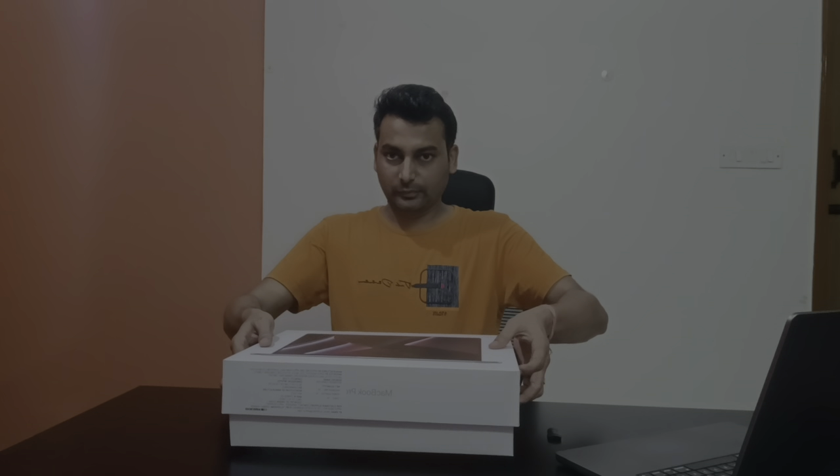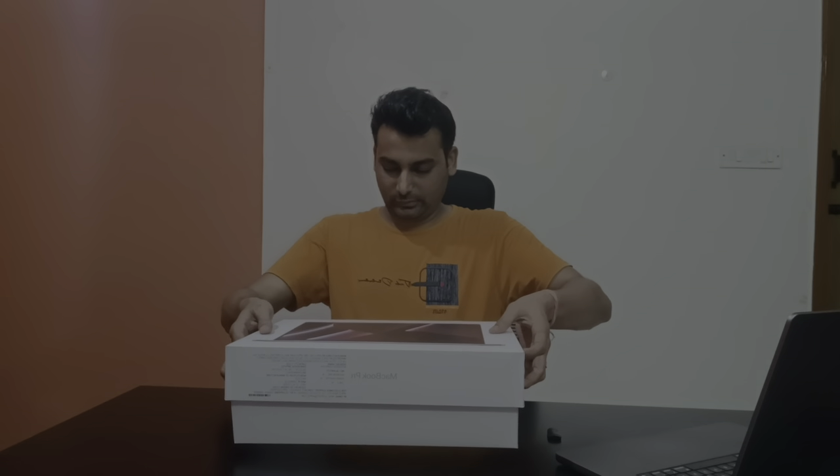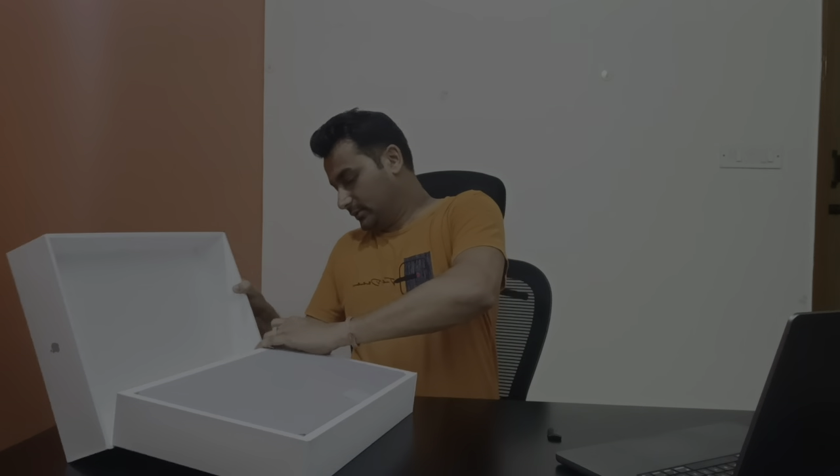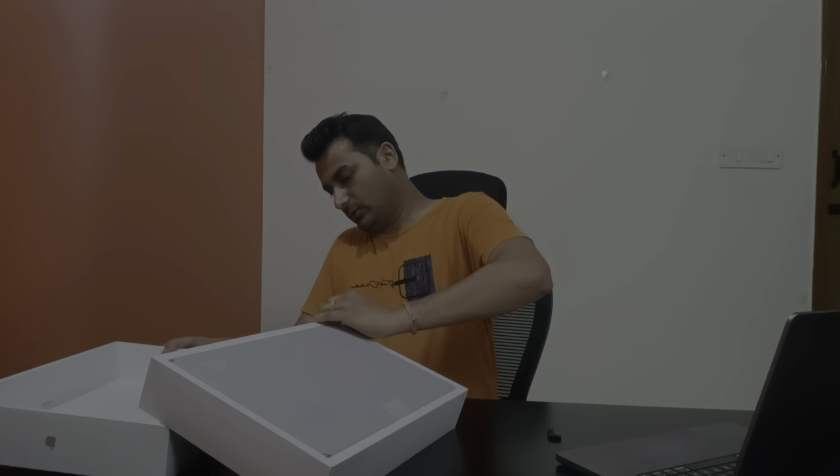Hopefully it will open. Finally I am able to open it. So it will be based right. Wow, very elegant, very beautiful.